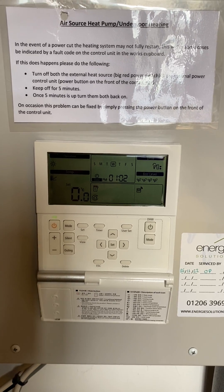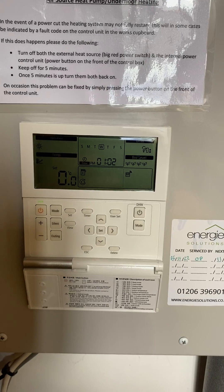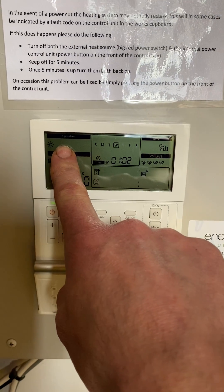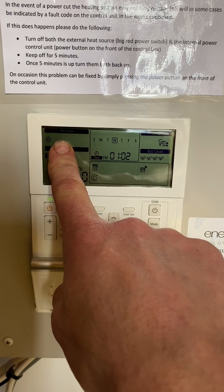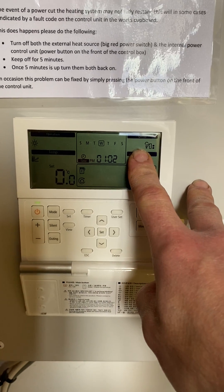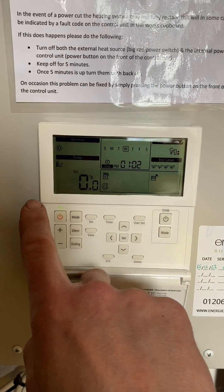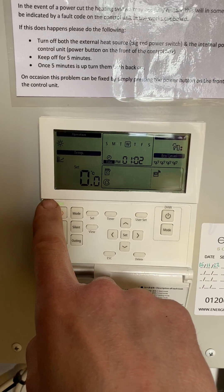These are the things to check on your Samsung air source heat pump controller: heating on, hot water on, the hot water on and off button, and the heating on and off button.